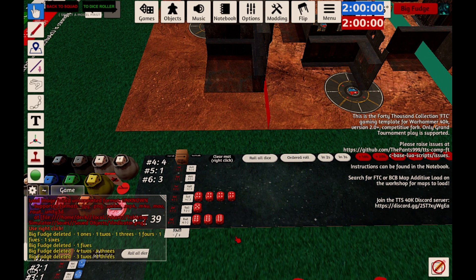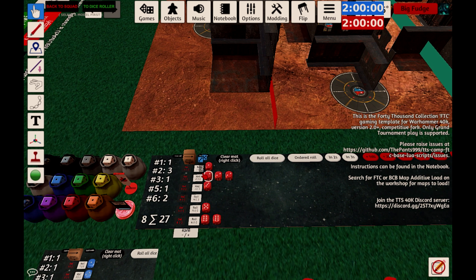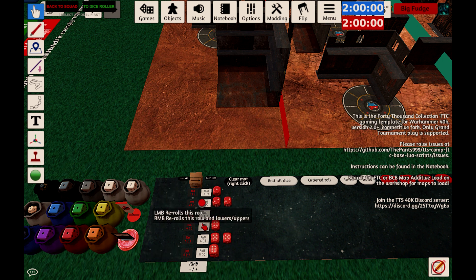The other handy thing with the dice is the white box, which is basically rerolls. For example, if you've got reroll 1s: after you roll, just left-click on the white box and it will reroll the 1s. If you need full rerolls — like something like twin-linked, say you're wounding on 5s — to reroll everything from 4 and below, you just right-click on the white bit next to the 4s.